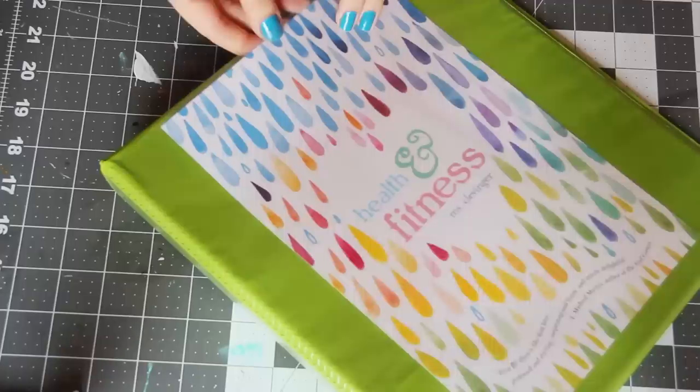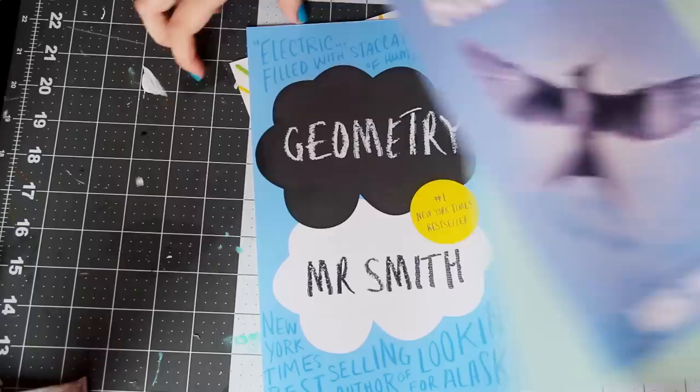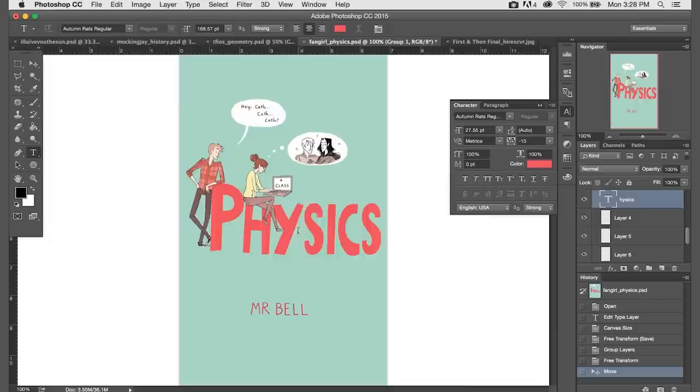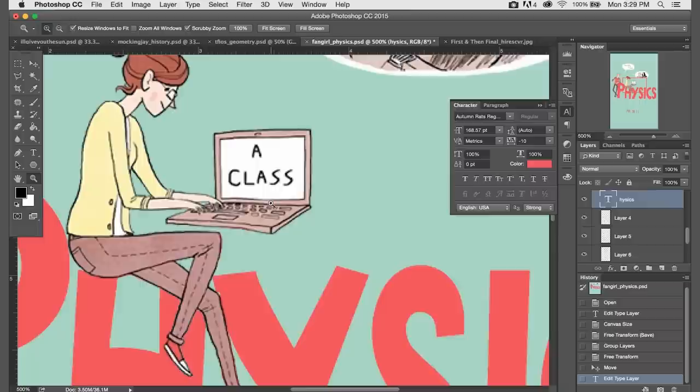I actually made a whole bunch of these — I made five, but I only had three binders, so these are just kind of floating around on their own. Let me go through a few tips on how to make some of the other ones. The first tip is to find a book cover where it's really easy to get rid of the title. For example, Fangirl was also on a solid colored background, so it was really easy to just paint over all the text. For this one, I actually just rewrote the title in a font called Autumn Rats, which is fairly similar to the original Fangirl lettering, and then moved the characters around so they were still sitting on the letters.